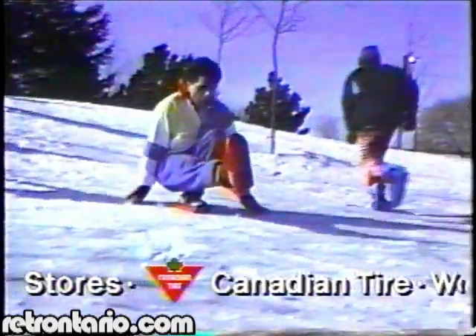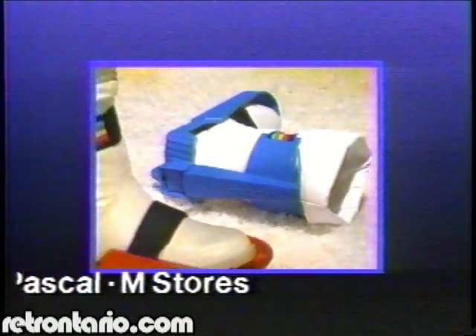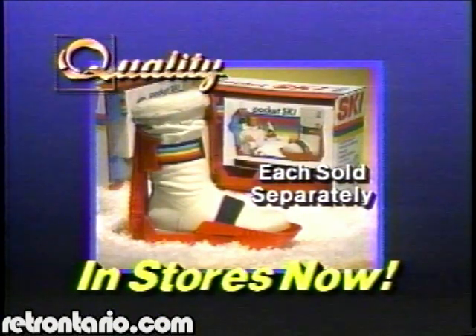Now you're ready to go — one leg up, one leg down, hot dog your way all over town! Pocket Ski: compact, adjustable, dependable, and best of all, fun for the whole family. Now available in two colors, each sold separately. Pocket Ski — only through Quality Special Products, in stores now.